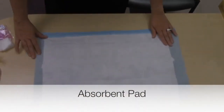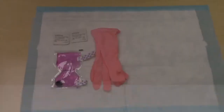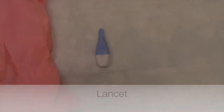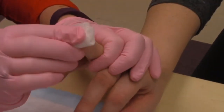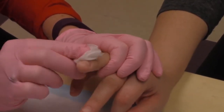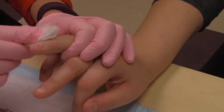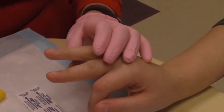You should have an absorbent pad, alcohol swabs, warm pack, gloves, lancet, blood collection tubes, gauze, cotton balls, and a band-aid. Please keep in mind that some children will bleed from the finger poke very quickly so it may get a bit messy. We have included the absorbent pad and gauze to help keep the process as clean as possible.